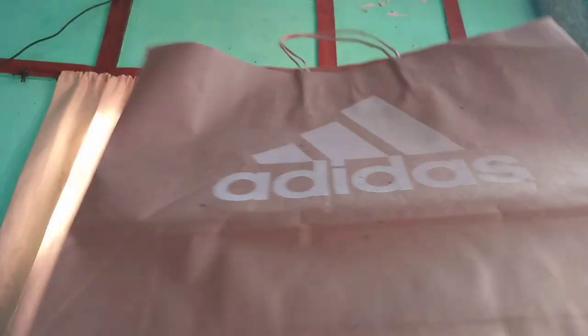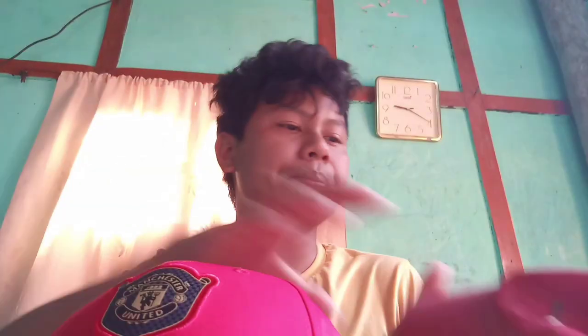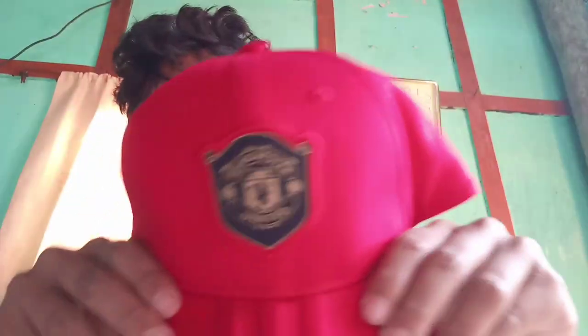I bought this cap from Guwahati, not from any nearby town. I went to Guwahati last time and bought it from the Adidas store located at Ganeshguri, Guwahati. This is the cover, this is the cap. My old one is Puma brand and my new one is Adidas brand. The Manchester United logo is printed right on the front. That's about it guys — bye bye, see you again in my next episode.